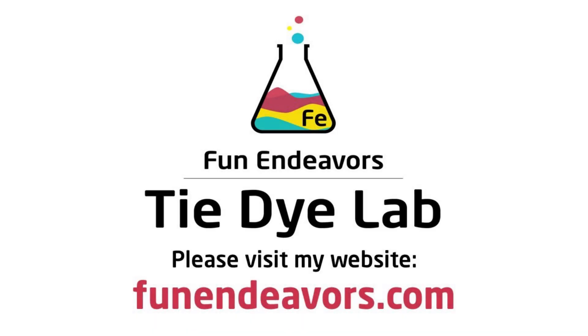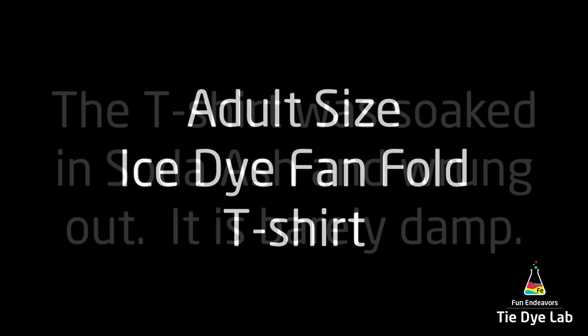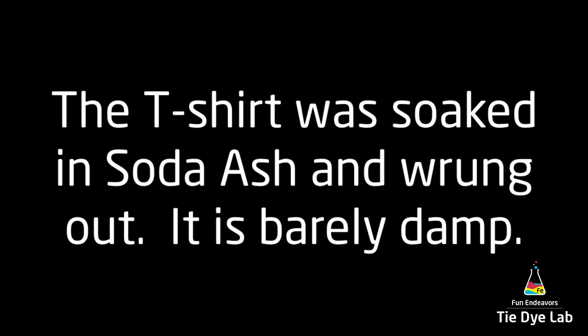Hi guys, it's Angie with Fun Endeavor's Tie-Dye Lab. Today I'm making an ice dyed fan folded shirt that I'm going to dye at an incline.